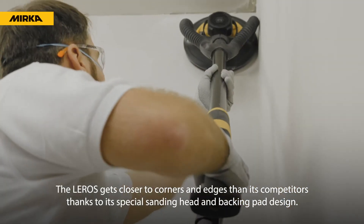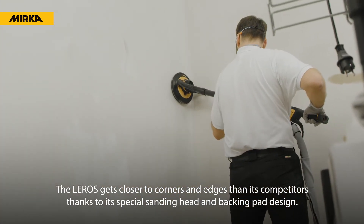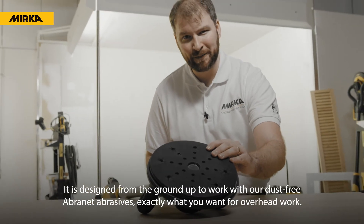The Leros gets closer to corners and edges than its competitors, thanks to its special sanding head and backing pad design. This model has a grip backing pad; using an interface is recommended.